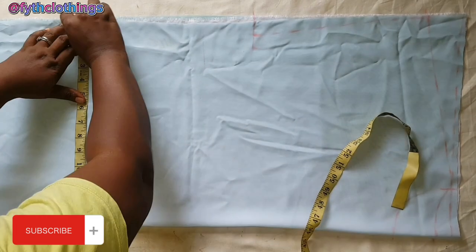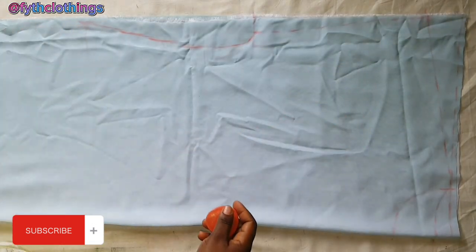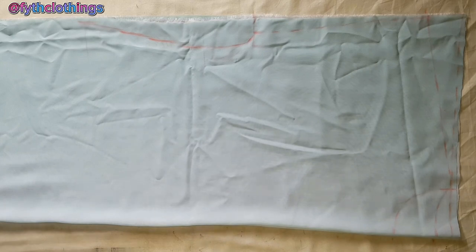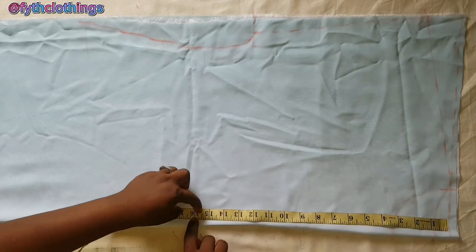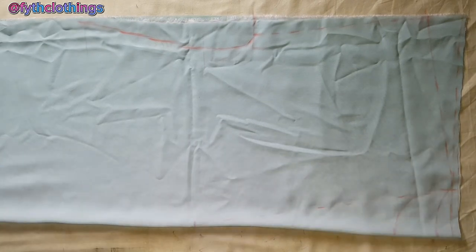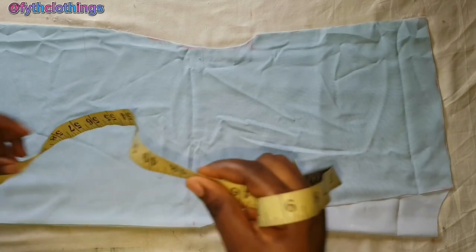I'm going to mark 14 inches on the hip line. Then I'll connect this point to this point, and the rest I'm going to cut straight. For the front part I'm changing the neckline — I'm going to measure 16 inches downward, mark the points, and connect them together. The next thing is to cut it out. The kimono length is 58 inches.